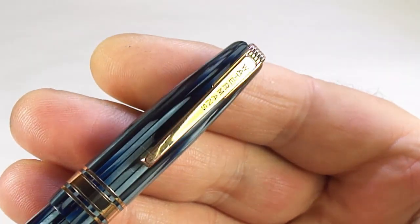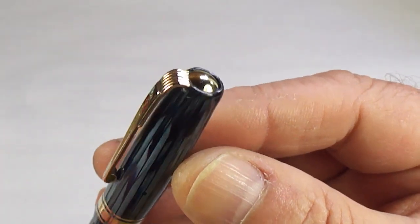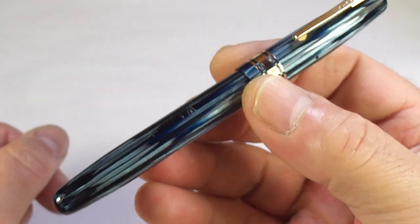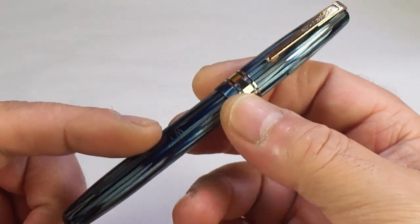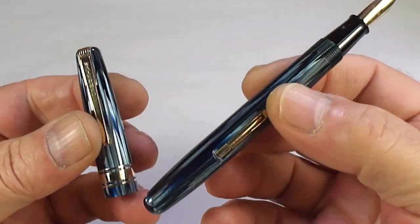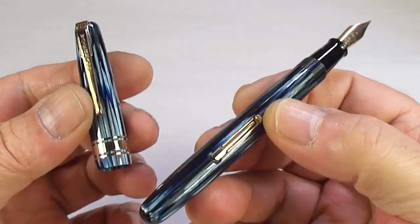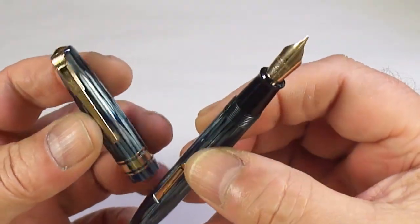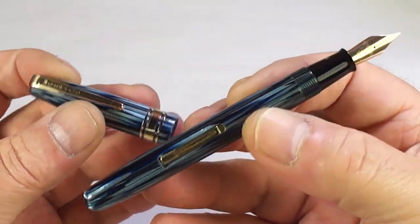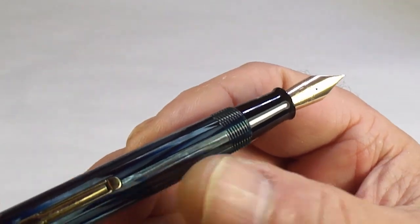We've got the very recognizable Waterman clip with 'Waterman's' on the clip itself, and to the very top there's a little gold-colored cap stud. All in all, a stunning pen — one of the flagship pens of that period for Waterman's. It was a little bit tired when we got it; we've totally disassembled it, put a new sack in, cleaned everything, and it's now ready to go to its new owner.